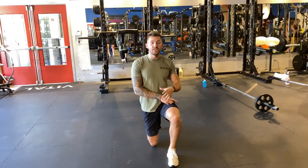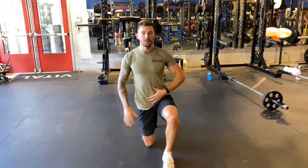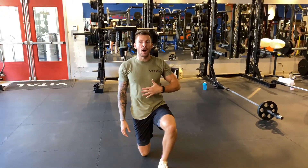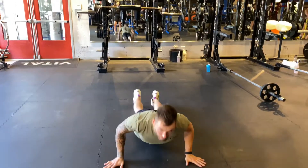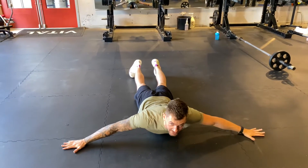We're going to go into a prone position and we're going to do a scorpion. The prone position just means I'm laying on the floor on my stomach. My legs are extended underneath me and I'm pushing my hands out to the side.